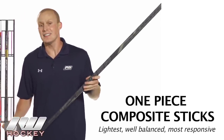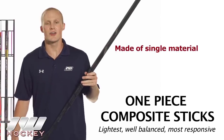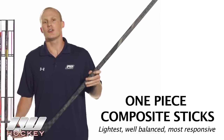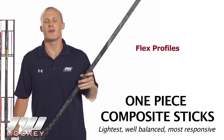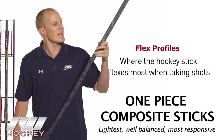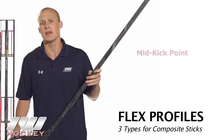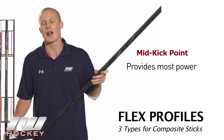Now going into our last category: the one-piece composite sticks. These are going to be the lightest, most well-balanced, and most responsive out of all three categories. They're made up of one material — generally carbon fiber or fiberglass — that makes up both the shaft and the blade. Like shaft and blade combinations, these also have a unique feature: you can choose different flex profiles, meaning the kick point of the stick, which is where the stick flexes most when you're taking shots. The most traditional of the three is the mid kick point, which flexes near the middle of the stick and allows you to load the most amount of energy, giving you the most power.